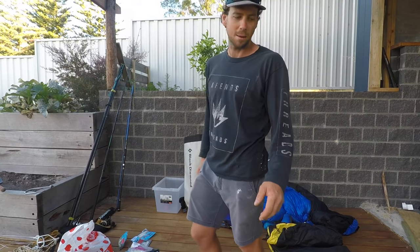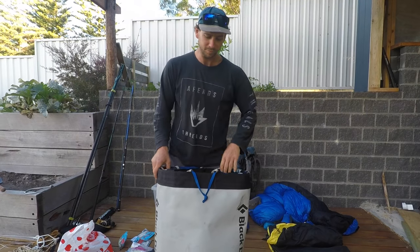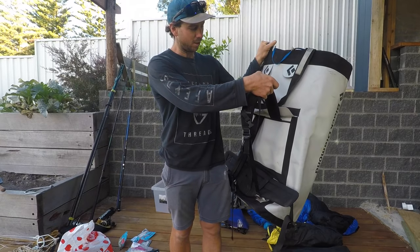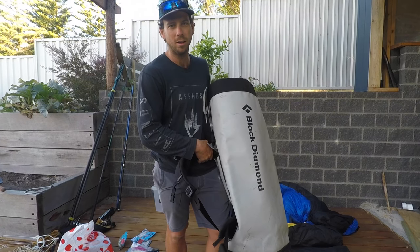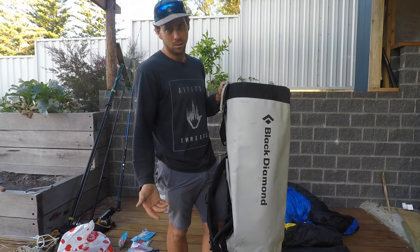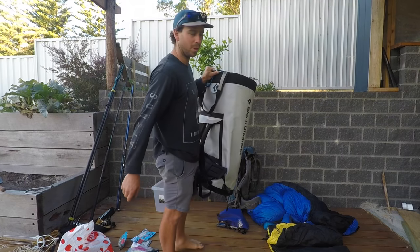Alright, camping gear — or hiking gear. I've got this big haul bag here. It's not the most comfortable thing to hike with, but when I'm going somewhere that I've got to abseil in a long way it comes in handy because I can just drag it up afterwards without destroying my main pack — it's purposely built for hauling up cliffs. I only bought that this year.